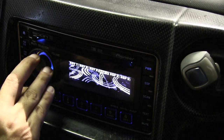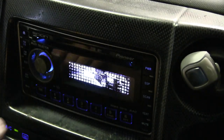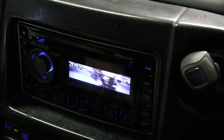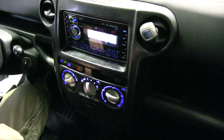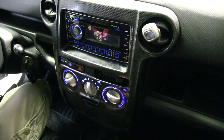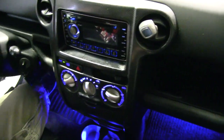There's a Saturn rings graphic — whenever the car is on, I made a little graphic off YouTube. I think it's like 10 seconds long. I also put lights down at the bottom, so they're in the front and in the back.